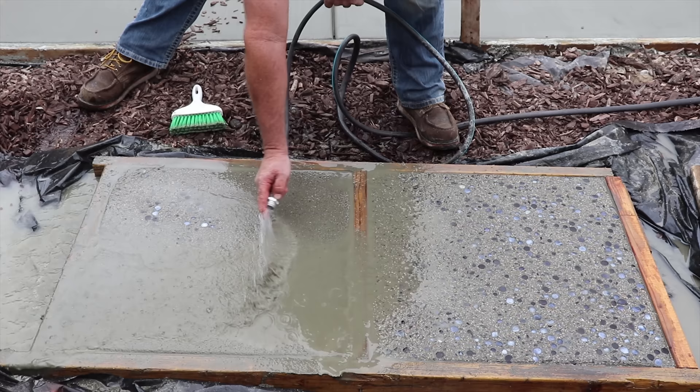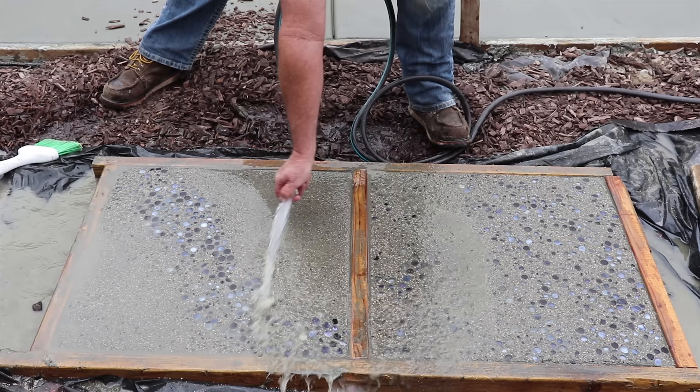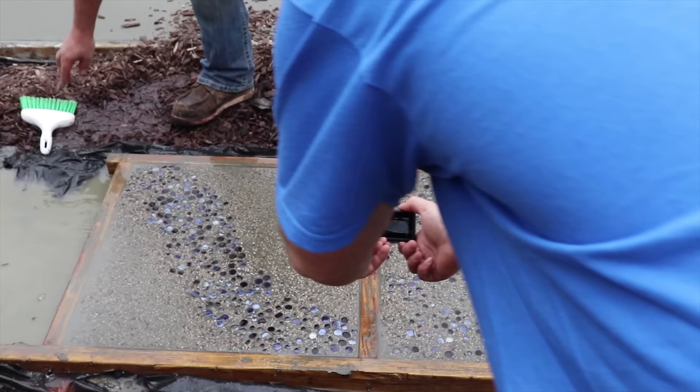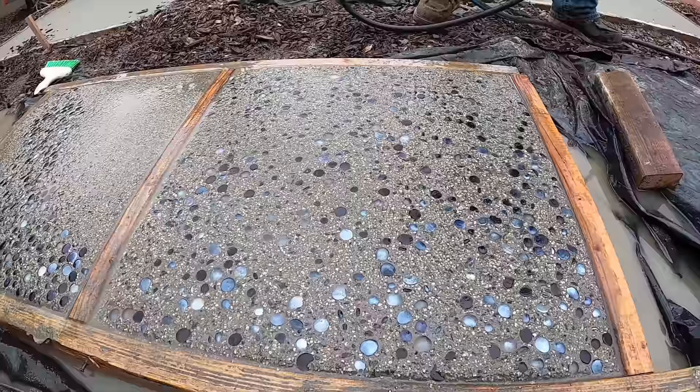Once we do all this rinse, we'll let it dry overnight, come back the next day, strip the forms, separate them, give it a good cleaning, and we'll seal them. The nice thing about these stepping stones — if you're considering doing something like this at home, you don't really need a concrete truck and a pump hose and all that. You can do it with some typical bag mix — Quikrete, any pre-mix concrete — will work just fine.